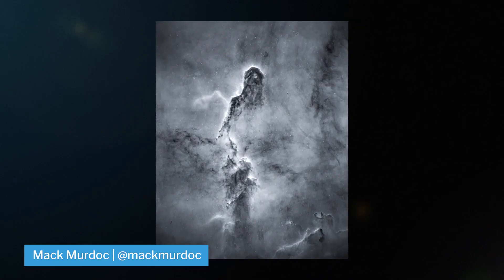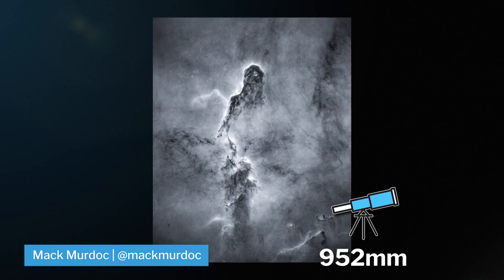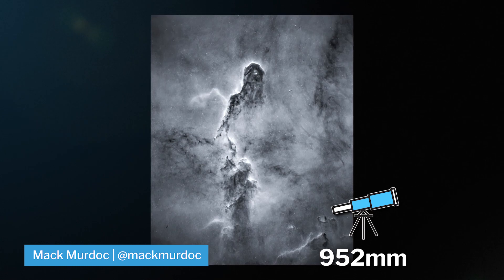Something like the Radian Raptor at 275 millimeters will fit the frame nicely. If you would like to get just the trunk itself, here's an image that I shot at 952 millimeters with the ASI 1600 of just hydrogen alpha data.